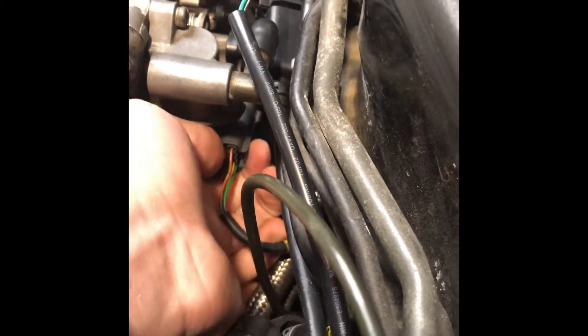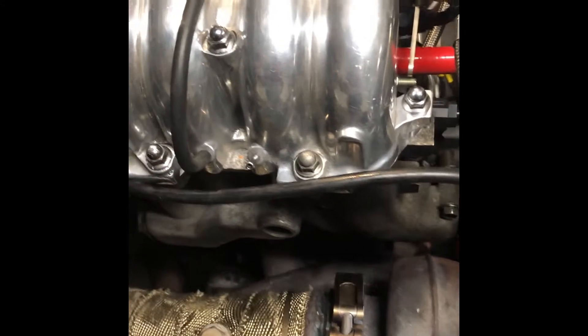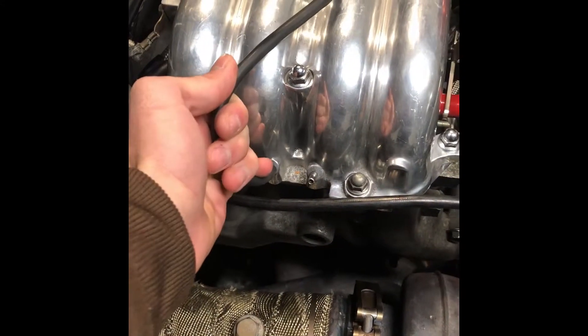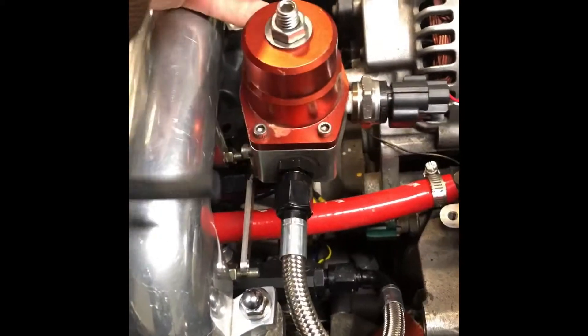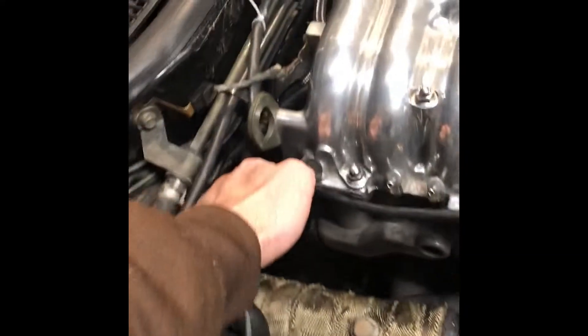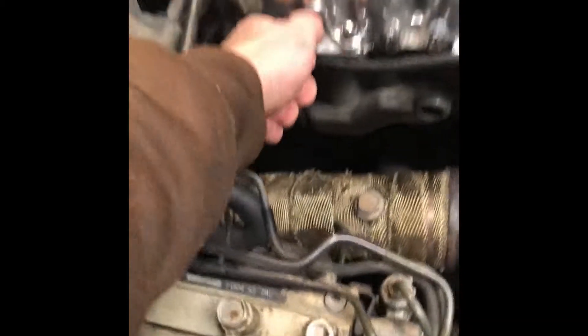Unplug the throttle position sensor — that will come unplugged, just set it down around the oil filter. Then come back around to the other side and start undoing all your vacuum lines. For me I have a wastegate line, the line that goes to my boost pressure sensor, and the fuel pressure regulator. Pull that off and go ahead and pull it off the other side of the Aeromotive fuel pressure regulator, just put it up and over to the side. Then here is where it connects into the brake booster — this is your brake booster vacuum line — go ahead and pop that off.